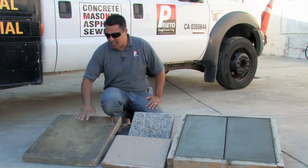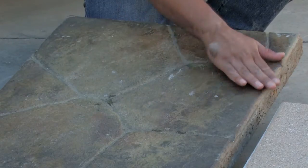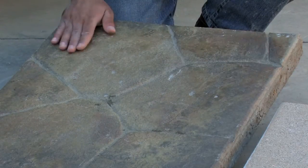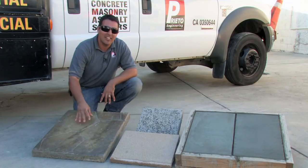The first one that I have here is a stamped concrete finish. This sample in particular is a random stone sample. Now you may be looking at it and thinking, is that concrete? Yes it is.